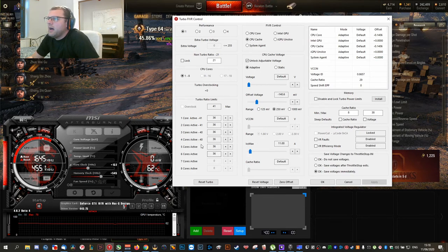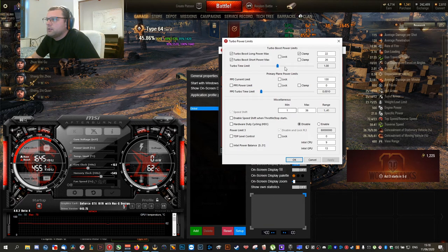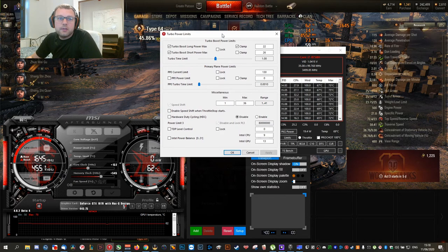If anything looks different to what I have, please make sure you copy it. Maybe you have a different version by the time you watch this. This is especially true if you have an M15 Revision 1. And that's the first bit.